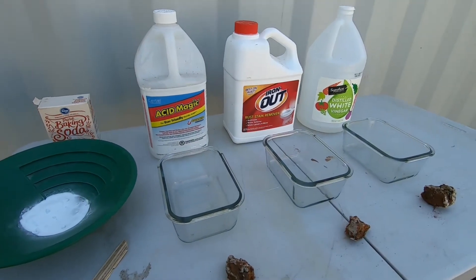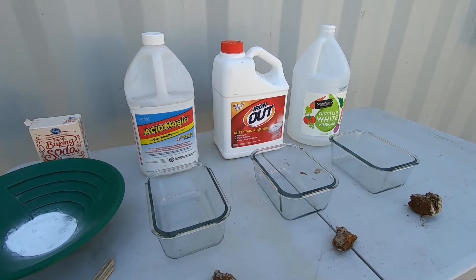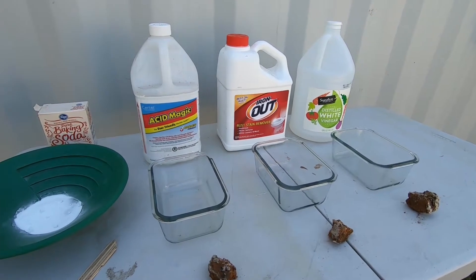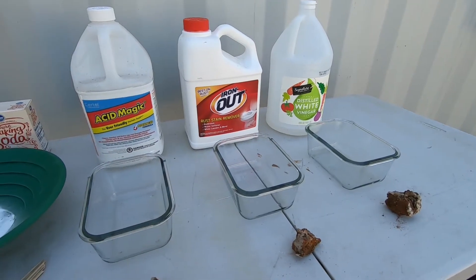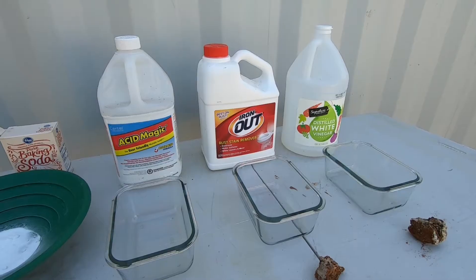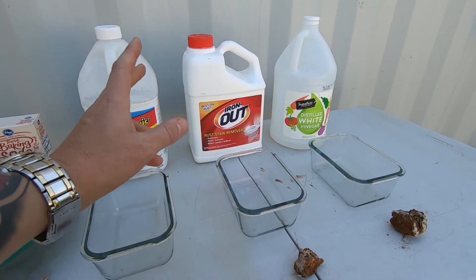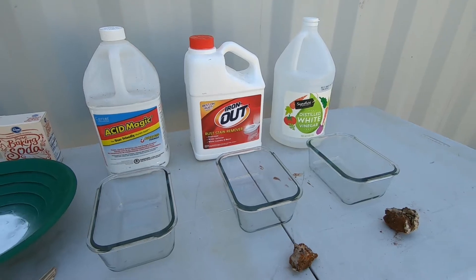To neutralize the solution I got this gold pan with some baking soda in it. As always, this is a 'do as I say, not as I do' channel — make sure you have gloves and glasses, or at least safety squints, and don't be stupid with your acid. The Iron Out is a powder and the other two are liquids. I'm not going to worry too much about how much I put in, because what I found with Iron Out is you can put too much and it just won't dissolve into solution, and it's totally fine.